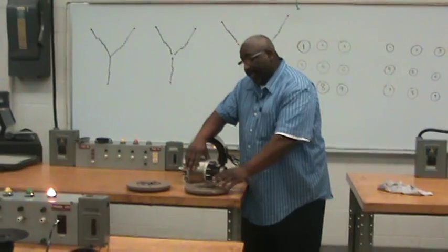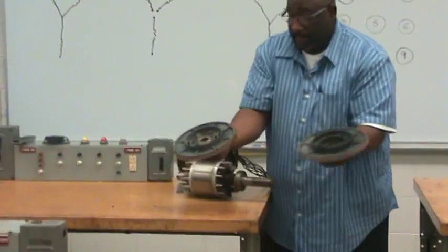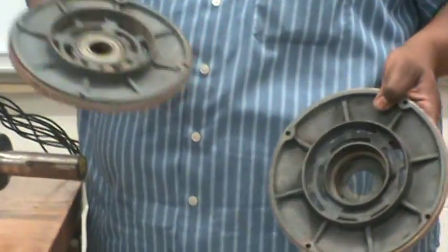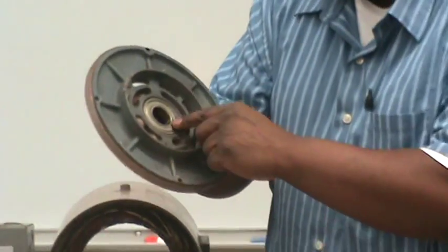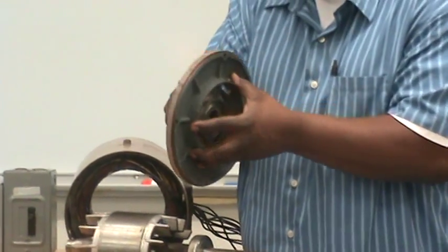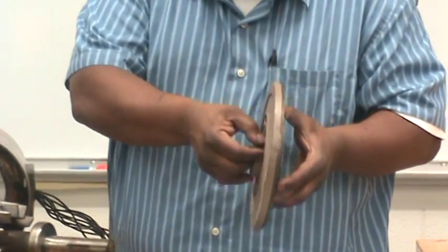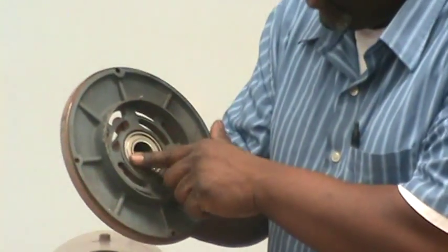What supports the rotor is the end bells. The end bells of the motor — as you can see, this side goes on the shaft side and the bearing would squeeze down inside here. This is the rear side end bell and you can see the bearing inside this section here. This motor is serviceable through a port called the grease port. A grease fitting would go on here into this little section here, and you would pump grease in to keep this lubricated.